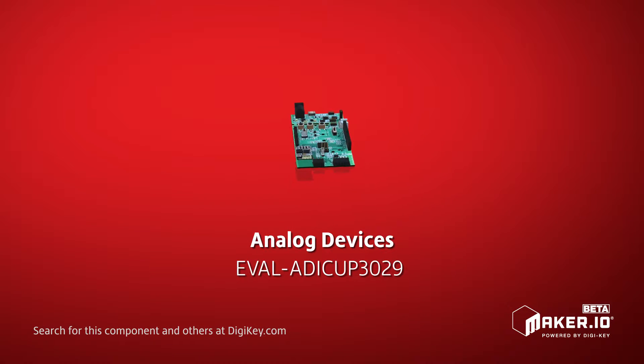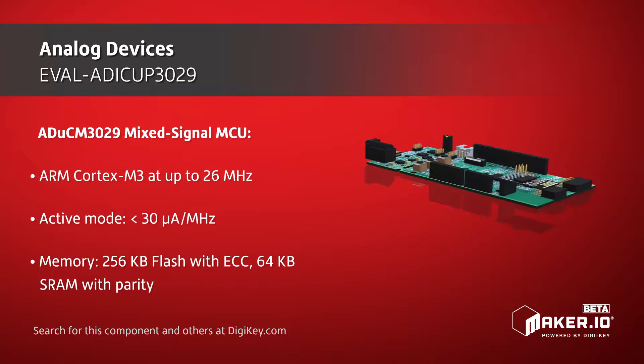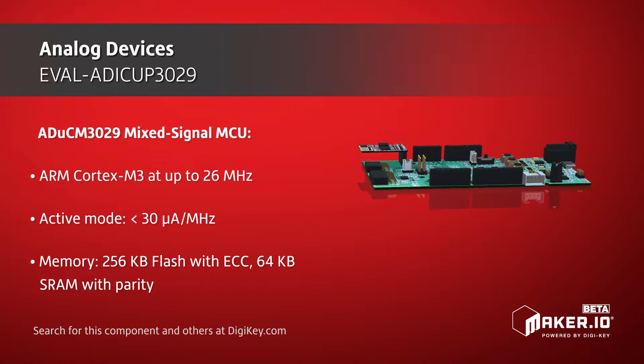ADI's EVAL-ADICUP3029 is a development platform for the ARM Cortex-M3-based ADuCM3029 Mixed Signal MCU, and is compatible with Arduino, PMOD, and Grove expansion hardware.